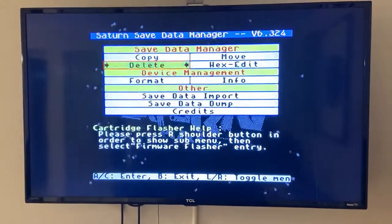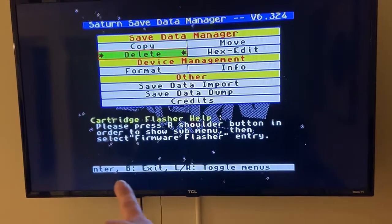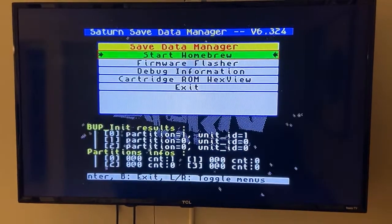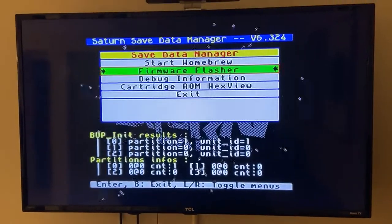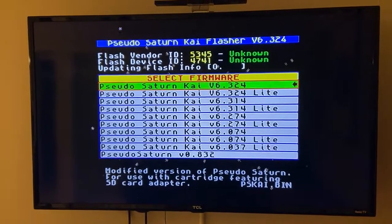It's actually going to boot back to the original Pseudo Saturn. Here we go - Save Data Manager. We can see down at the bottom it's telling us to hit L or R to toggle menus. If we hit L, we come to the Firmware Flasher.